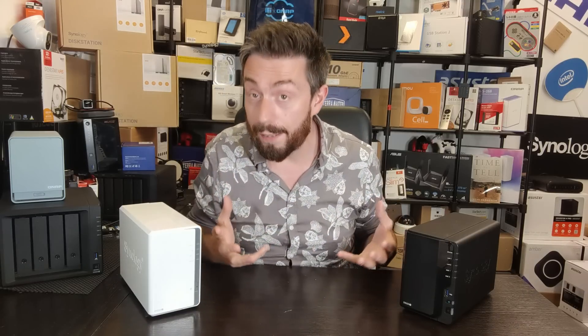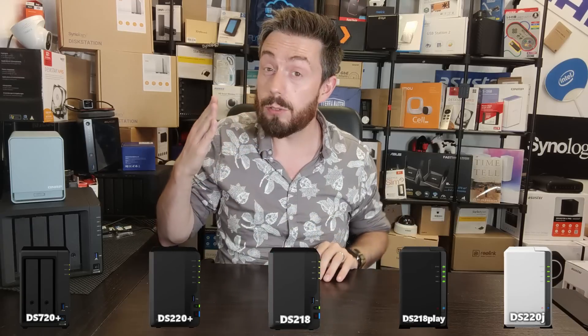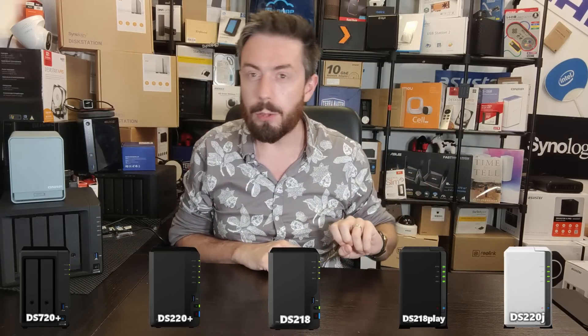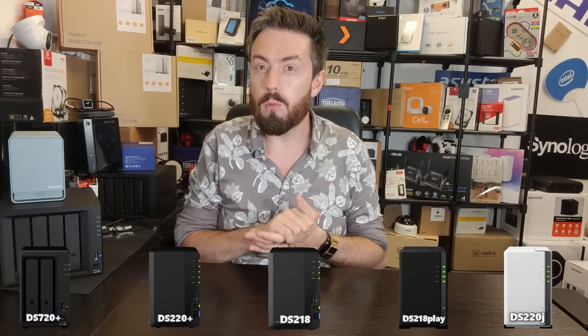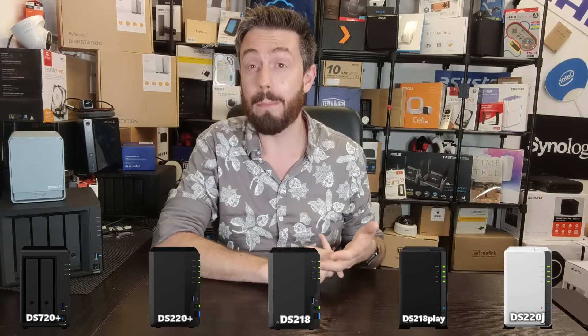Now let's talk about the differences — reasons why you might use one 2-bay over another. Right now in summer 2021 there are five mainstream 2-bays from Synology: the DS220J, the DS218 Play, the DS218, the DS220+, and the DS720+. There are two others still technically available — the DS216SE, one of the most underpowered NASs I've ever seen, and the NVR1219, a dedicated surveillance NAS — but we won't be covering those today.